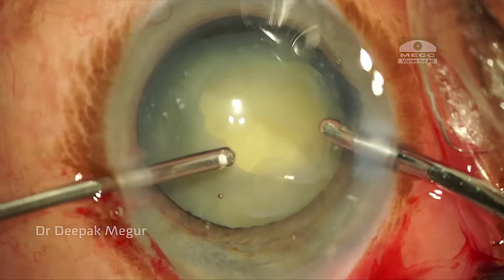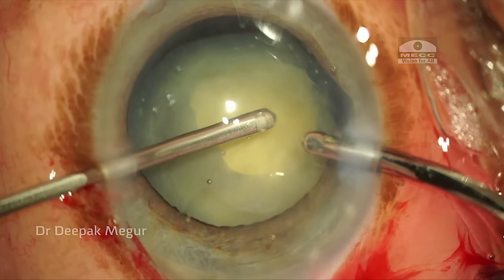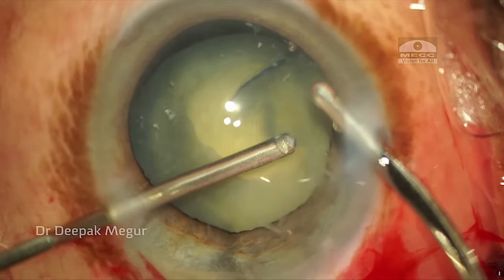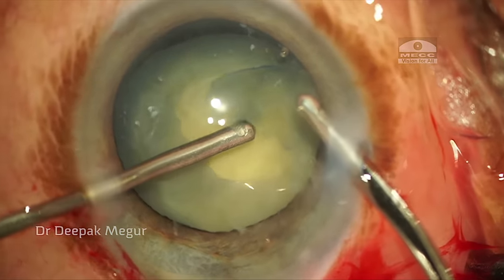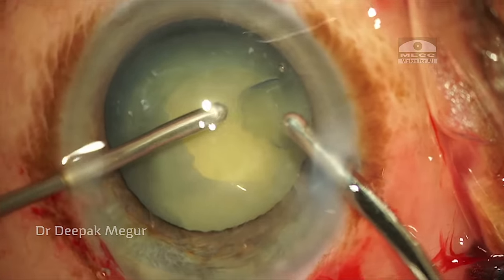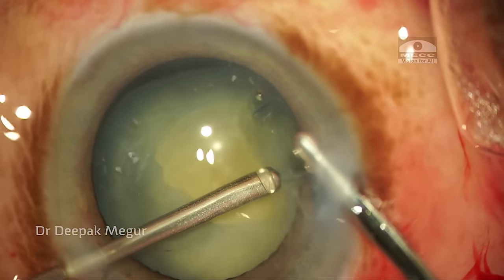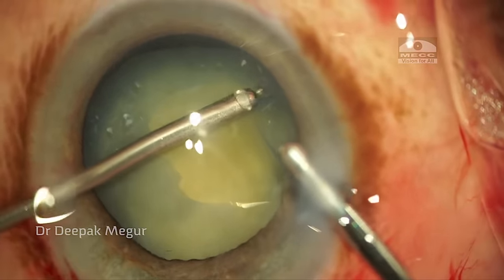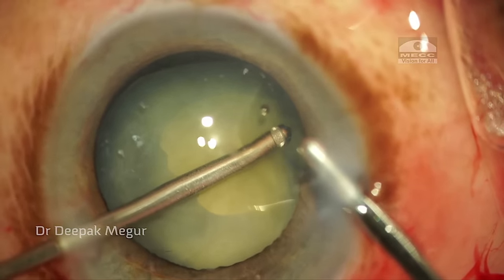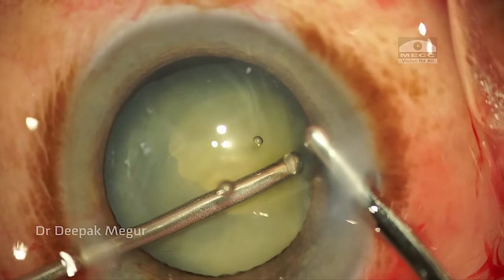Now to take care of the capsular flap remaining in the danger zone, I am using a retractor. This is my preferred technique to deal with capsules in the area of weak zonules — the idea is we can cut the capsule without causing any stress on the zonules. I am using a high cut rate, low flow rate, and moderate vacuum to gently nibble at the capsule and take care of the flap without inducing any stress on the zonules.